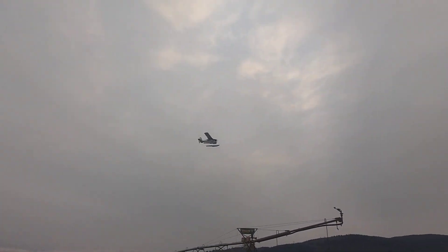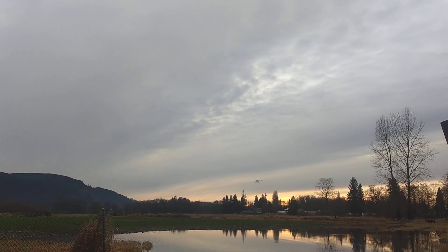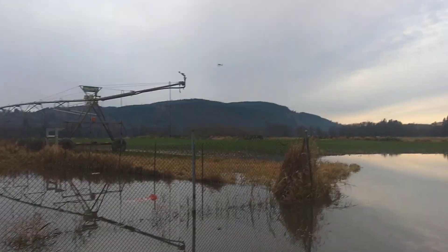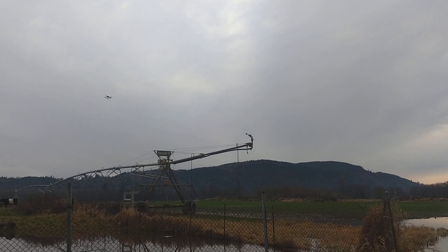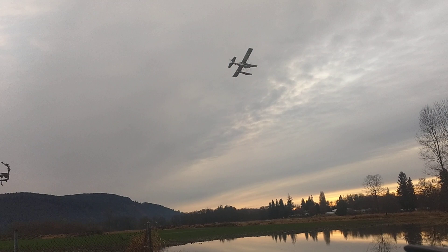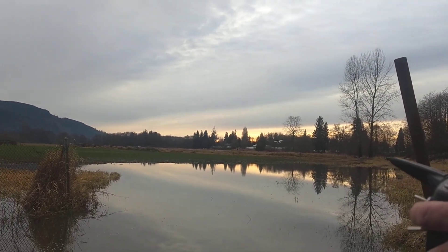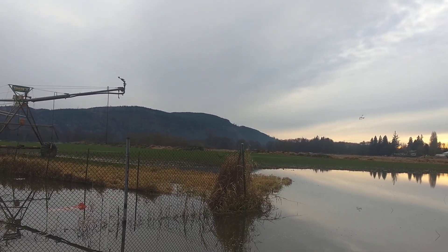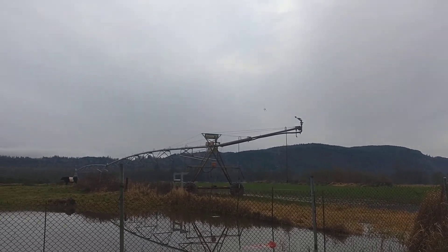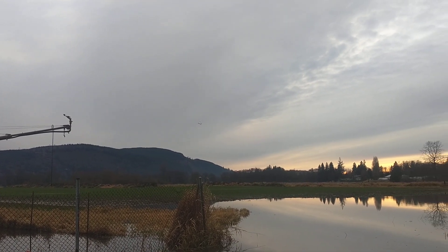Try landing from this direction. I don't think I can pull it off this way — not enough room. Let's see if I can get a better shot out of here. I don't like going over to the neighbors, over into the fence there, because I don't want to climb a fence in the water.